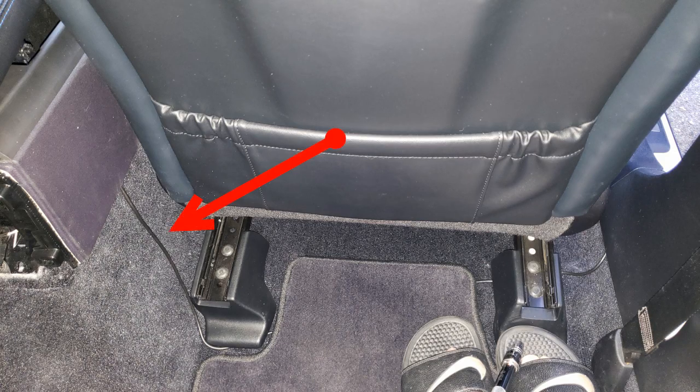With those two bolts removed, you should have enough room to slip in a USB cable, like I did, to plug into the center console. Putting everything back is actually the easy part — just go in reverse and you'll be done in half the time. Thanks for watching.